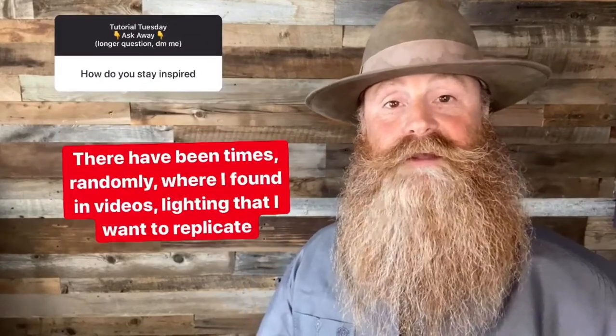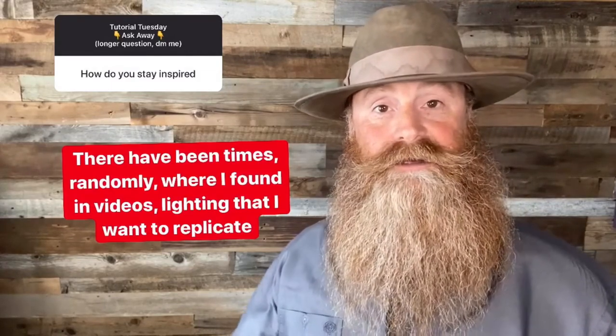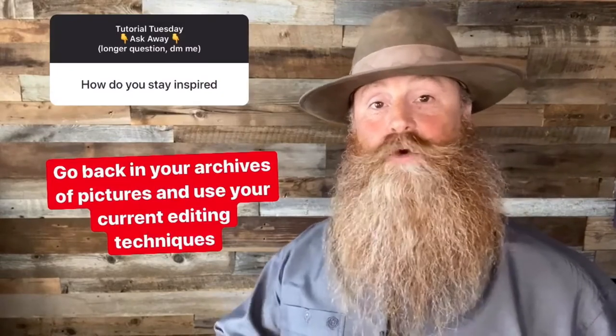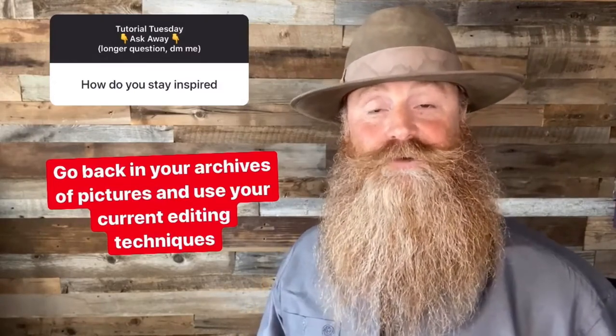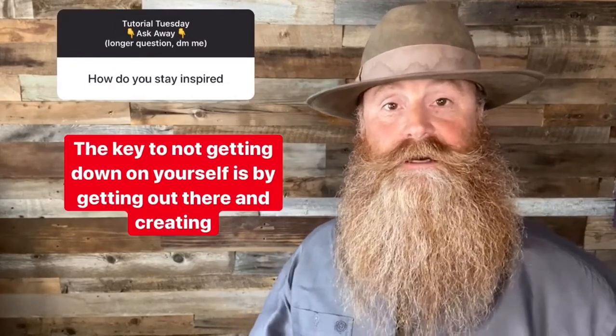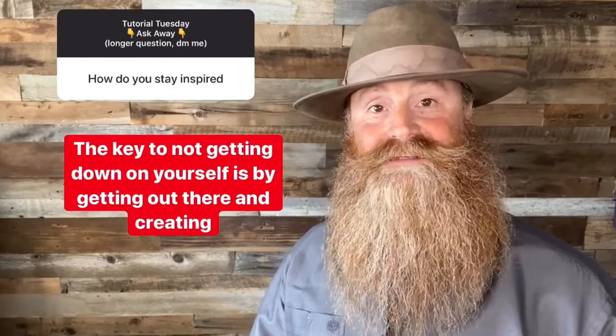One of the ways that I stay inspired is by reading books and going to the library. Whether those books are on art, painting, philosophy, whatever that is, I'll find a passage that inspires me. Another area that I find inspiration is while I'm editing and I have YouTube or Spotify going in the background — there have been times that I've seen lighting that I want to replicate. Another way to get inspired is actually by going way back in your archives. I can go back over 10 years and pick out an image and do a new edit to it. The key to not getting down on yourself is getting out there.